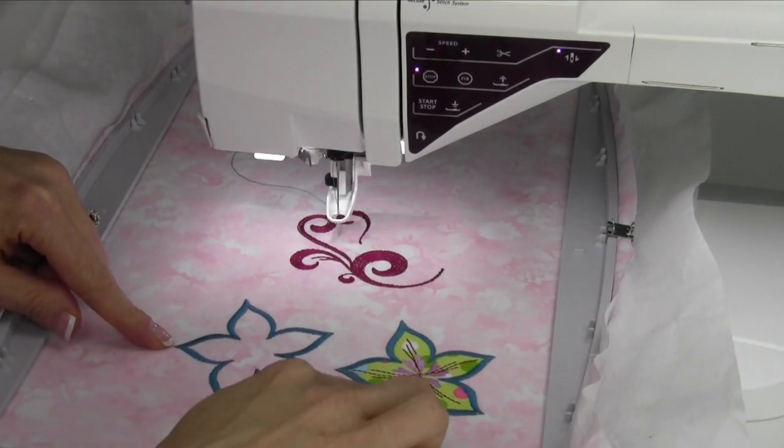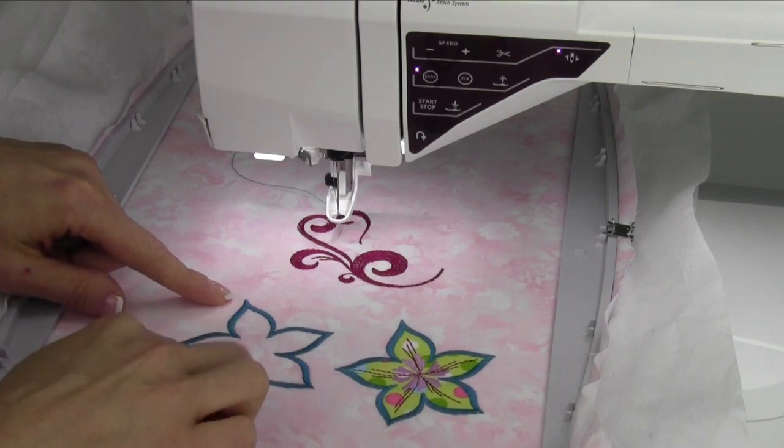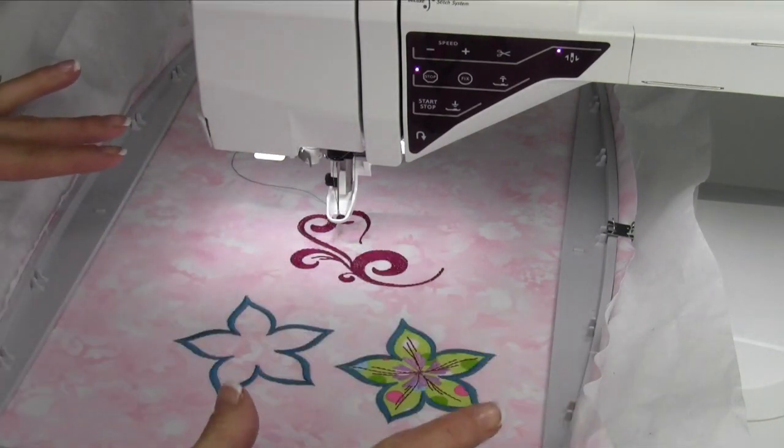Isn't that great — taking a part of a design and using just the part that you need. It is amazing how many parts and pieces of designs you can pull out and use in different places.